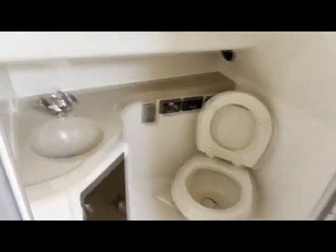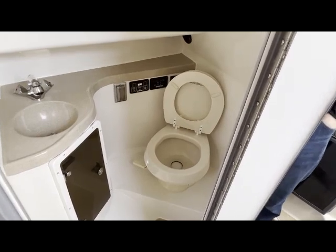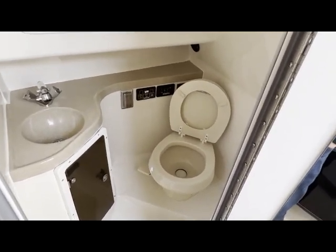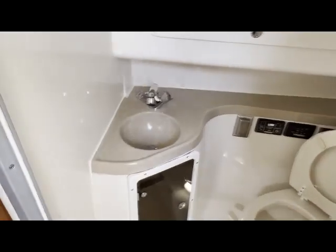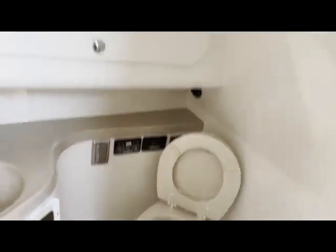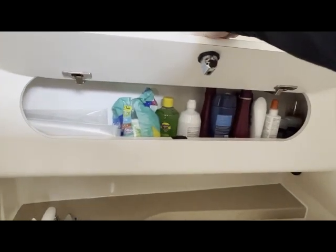Moving on to the head — it is a full-size head with standing room. I am 6'1" and I fit very comfortably. The boat is equipped with a six-gallon hot water heater, which is more than enough for a nice shower. There is a vacuum flush head with a 12-gallon waste tank. The sink turns into the shower as well — you clip the faucet up and you have storage down here for toilet paper. There's also storage for toiletries.